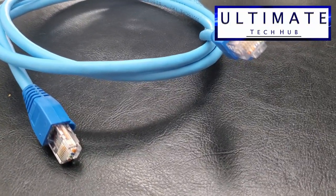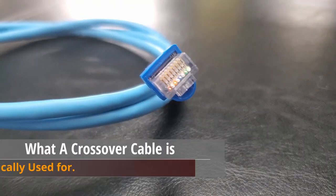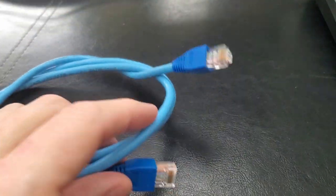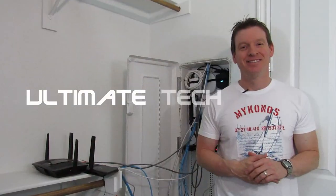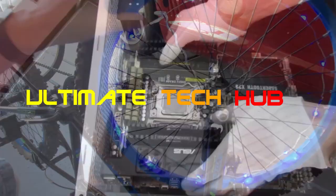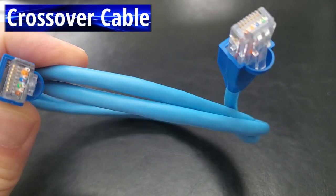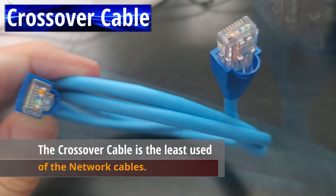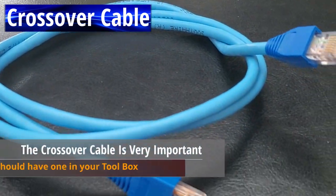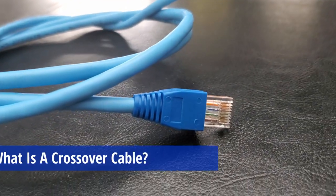Welcome back! Today I'm going to show you how to make a crossover cable. I'll show you the exact wiring diagram and explain what a crossover cable is used for. It's probably the least used and least understood cable in networking — I call it the stepdad of network cables. However, this cable was very important and you should always have one in your network toolbox.